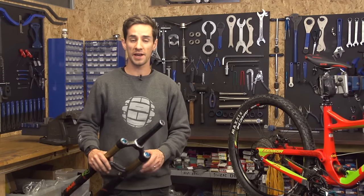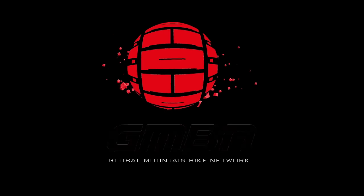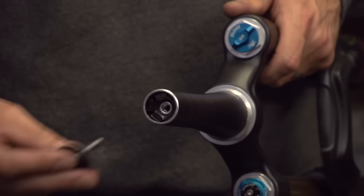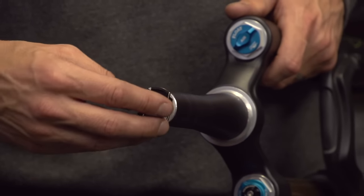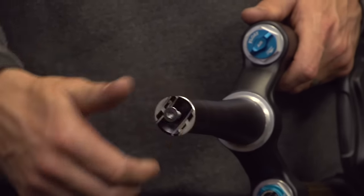In today's maintenance video, we're going to look at how to install a star nut into your fork. Star nuts are basically hammered down into your steerer tube, and your top cap bolt of your headset threads down into it, pulls down and keeps everything nice and tight on the front end of your bike.